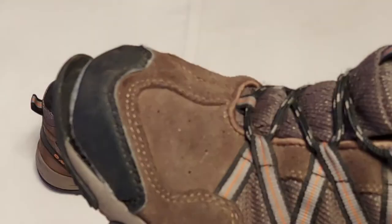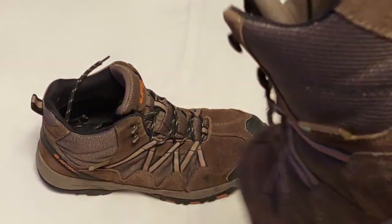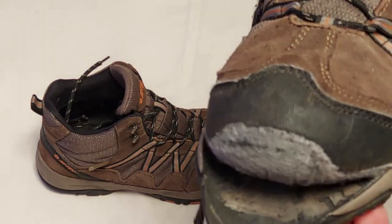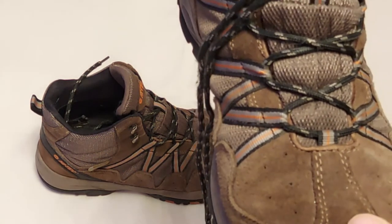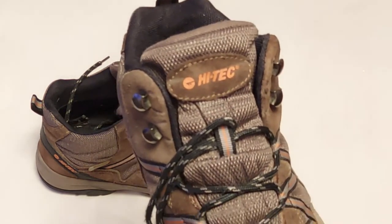They've not been roughed up. I've basically done a little bit of walking, walked to the pub, worked in them a few times. Not done a lot of hard graft walking in those. So I thought I'd let you know about those. I guess they were not very expensive and they always do say you get what you pay for. Lesson learned.